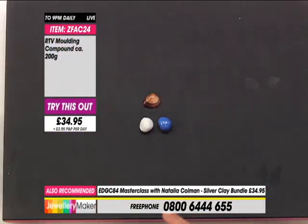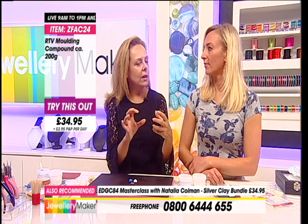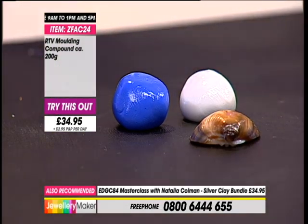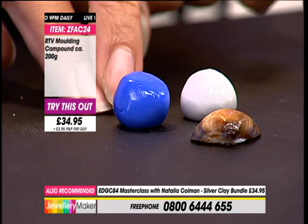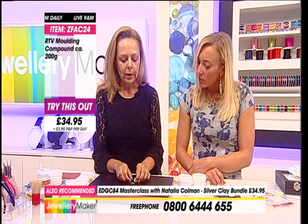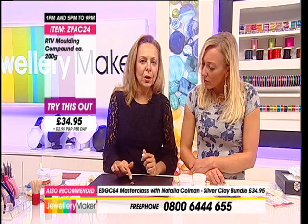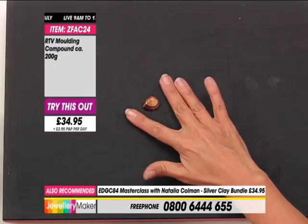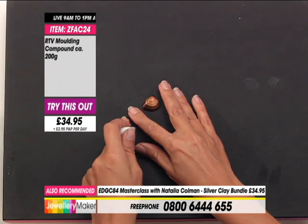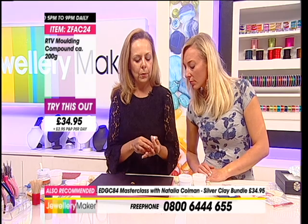Now if you wanted to be very precise you could use scales. I tend to do it just by eye and that works for me every time. The only time that this won't set is if you have a drastically different amount - so if you took twice as much blue as white, it wouldn't have enough to set properly. So what we're going to do is mix the putty. Because this shell fits perfectly flat on the surface, I'm going to smother it with the putty. I'm going to show you another way of moulding - there are a couple of different ways and you choose which one you prefer.